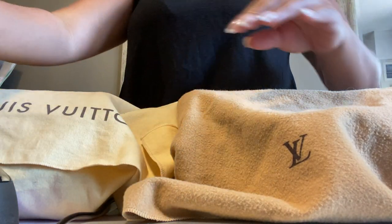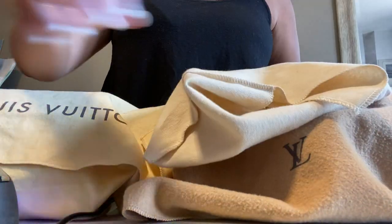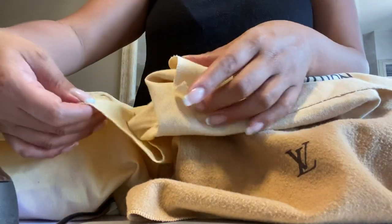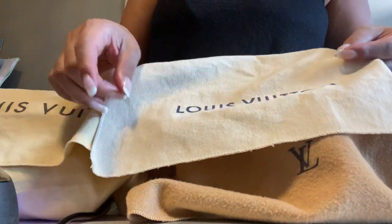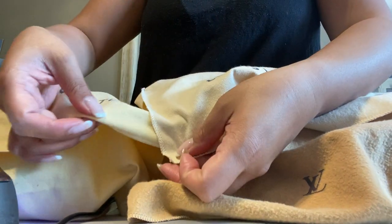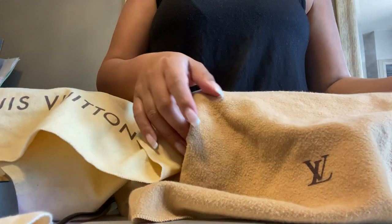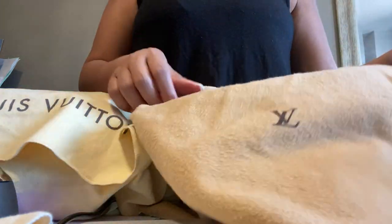Let's begin with the dust bag — they're all different. This one is the Louis Vuitton yellow dust bag, and this newest one also has Louis Vuitton on the front but in a darker font. You can see the difference in the yellow color, though it's hard to show on camera. The vintage one is more of a terry cloth with just 'LV' in brown — pretty.